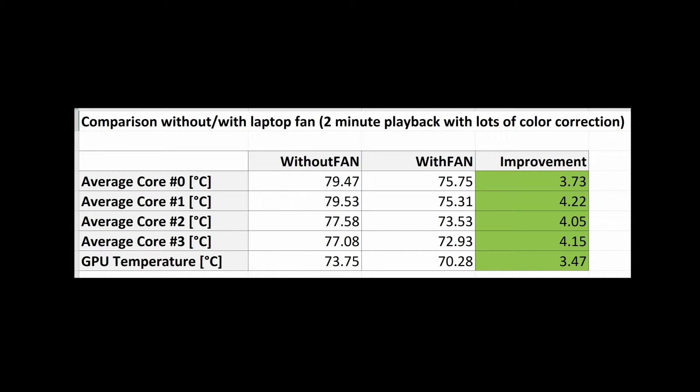I performed a side-by-side comparison without the fan first and then with the fan. The comparison used a two-minute timeline containing a video clip with lots of color correction, so it was really working the GPU during playback. I monitored temperatures during both runs and noticed fairly consistently about a four-degree improvement with the fan.